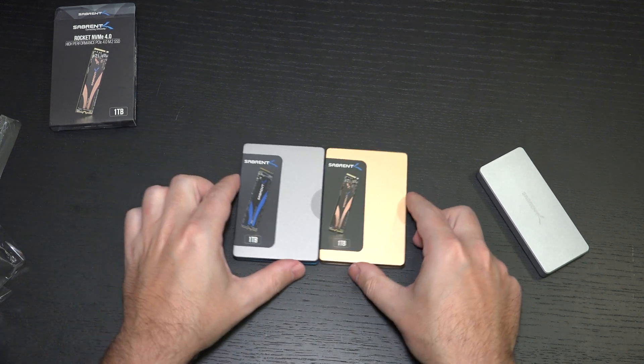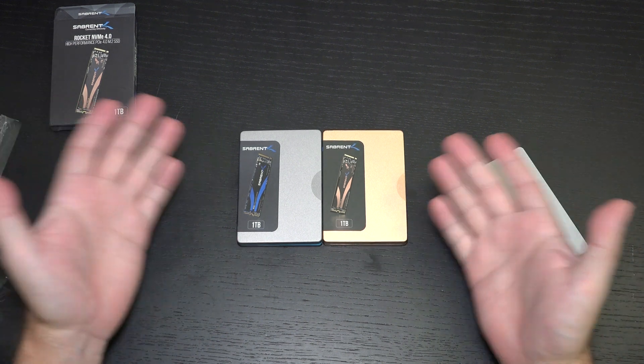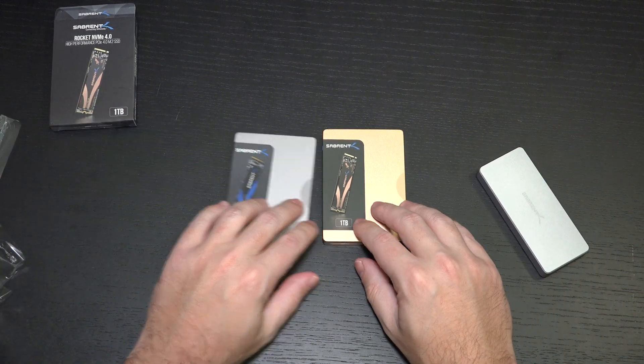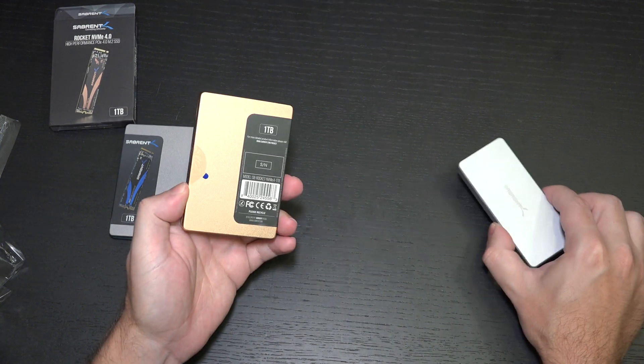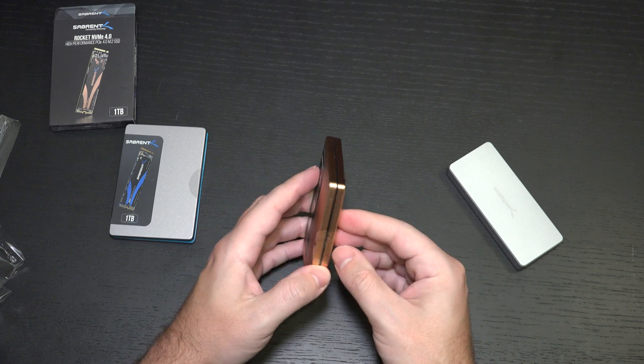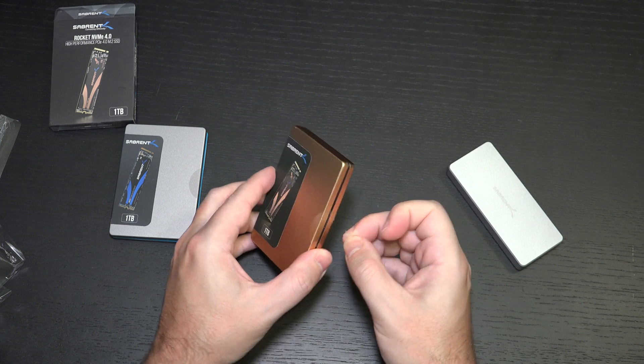You can see the packaging difference — this is for branding purposes. They are color-coded so you know whether or not you have 4.0 or 3.0. And if you decide to throw this into an enclosure like this, you will be getting 3.0 speeds, which is still nothing bad.